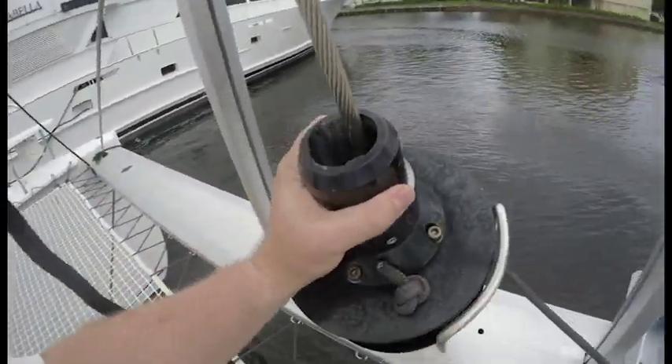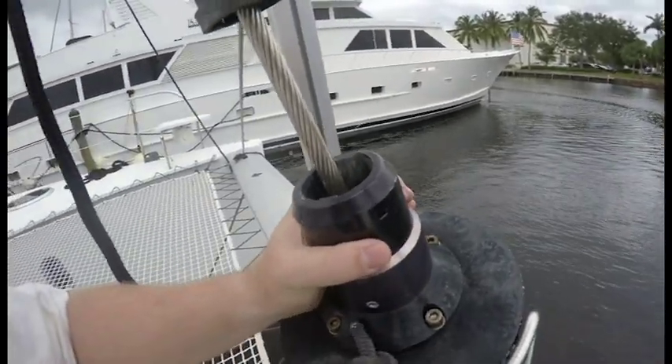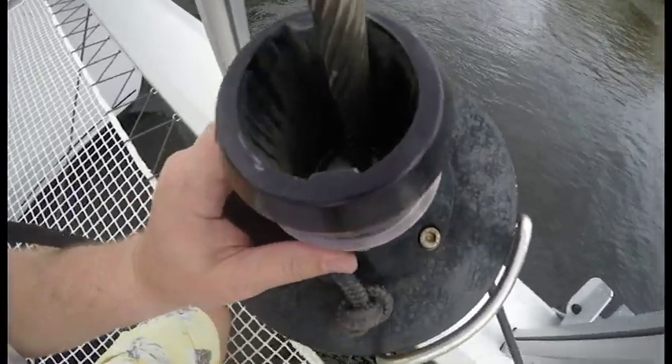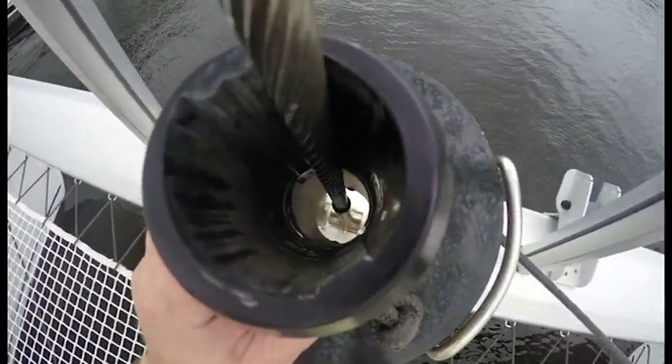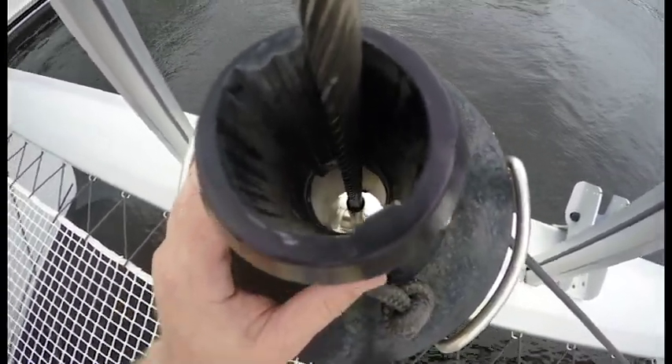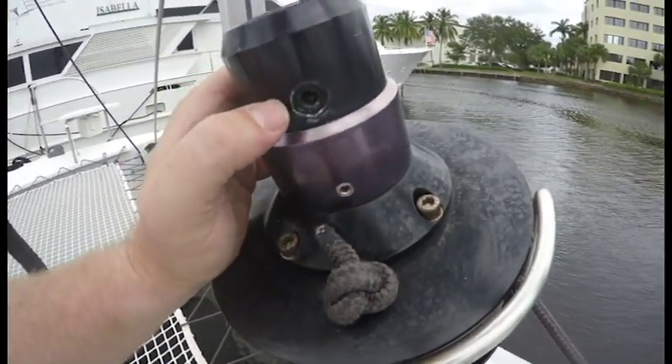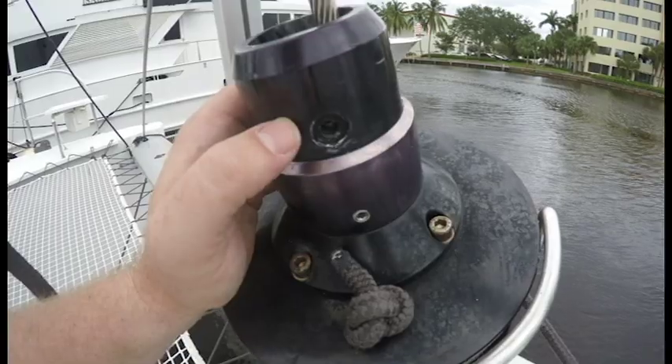You can see there's the forestay going through the middle. The furler goes around the forestay here, and there's a five millimeter hex nut that goes in there that came off.